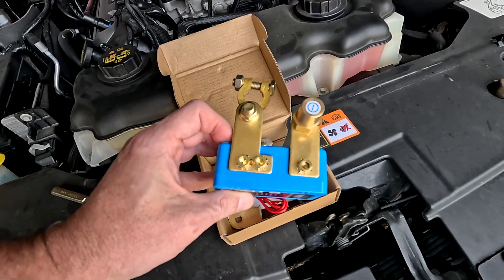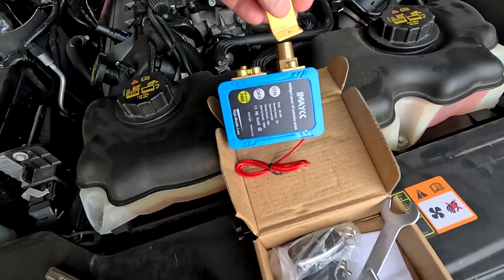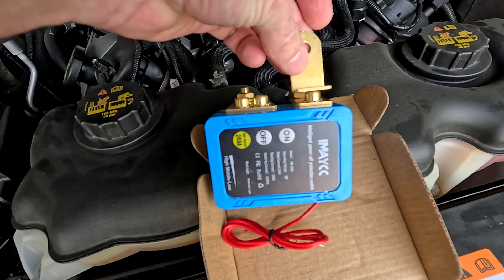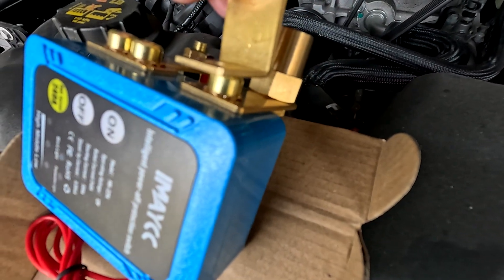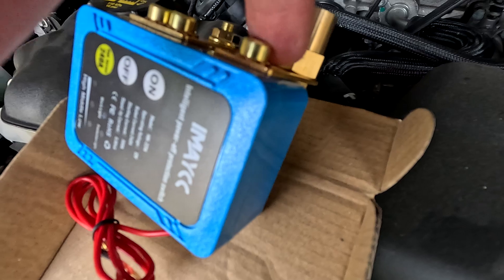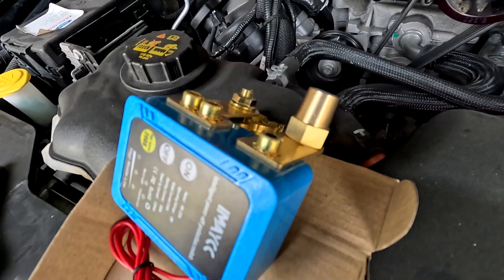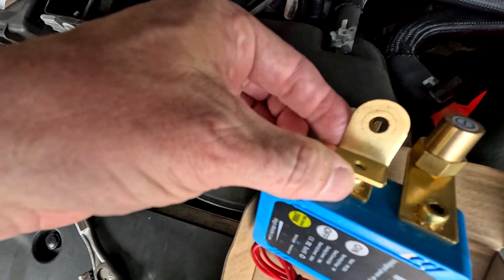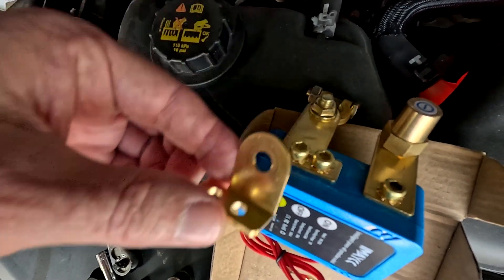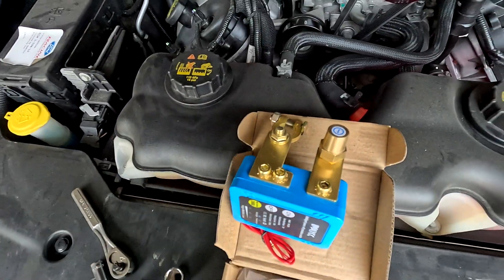They give you the allen wrench for the posts because there are two different types of posts. There are angled ones you can put on it if you want to angle it up, and flat ones you can put down — which is what I did. It also has an angled piece for the back side, but I put the flat one on there because it works better for the orientation of my battery.